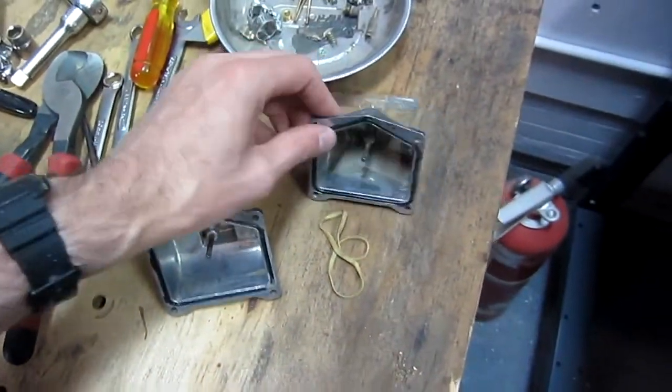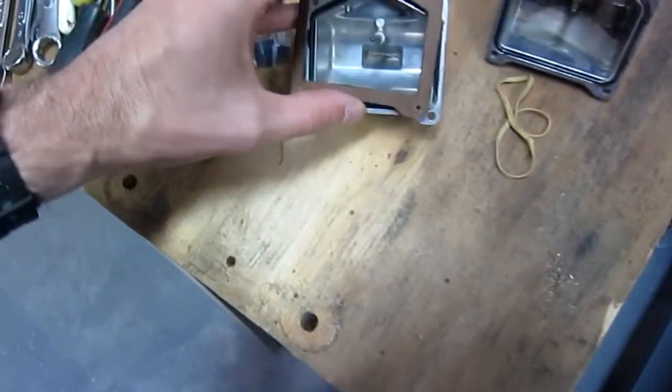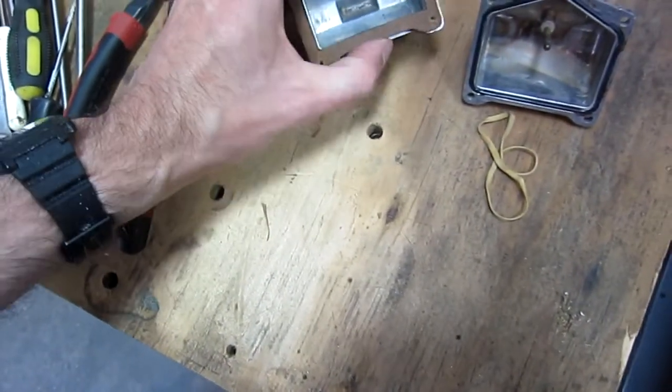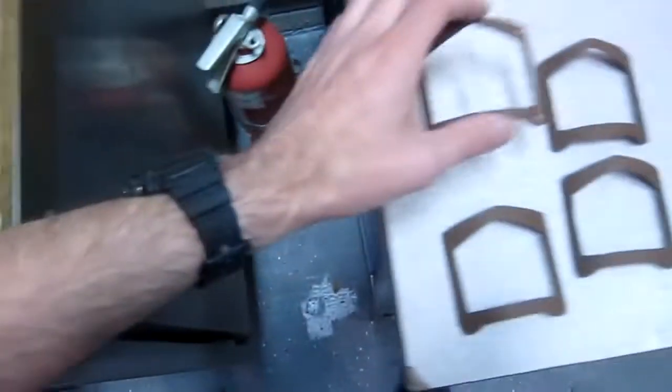And you can see the cardboard there. Here's the paper gaskets, and it matches. Ta-da! It's hard to do one-handed, but you can see it lines up beautifully. I'm pretty happy about that.